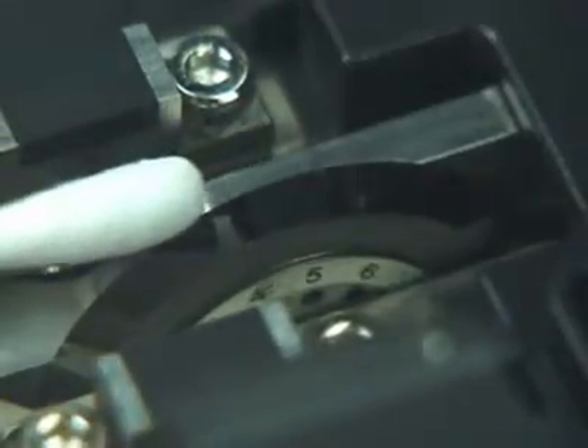On the side of the blade, a label identifies 16 blade positions. Rotate the blade to the next highest number. Use a cotton swab to rotate the blade. Do not touch the cutting edge with your finger.